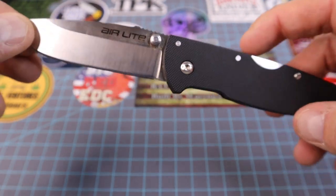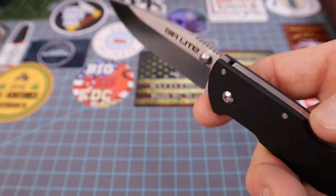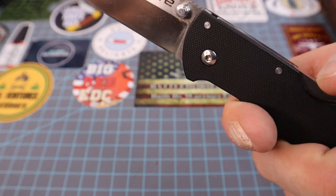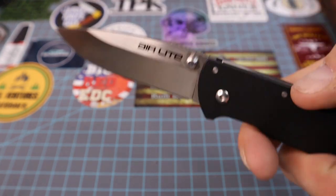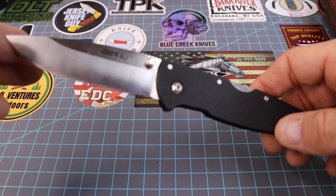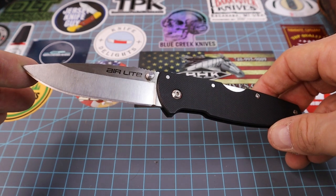I did slice myself last night because I wasn't used to opening and closing this. I was walking through the house, talking to my wife, and I put my finger on the thumb stud and yanked it closed real quick and it just bit me. I was texting Boston saying 'man, I cut myself, there's blood all over the floor.'